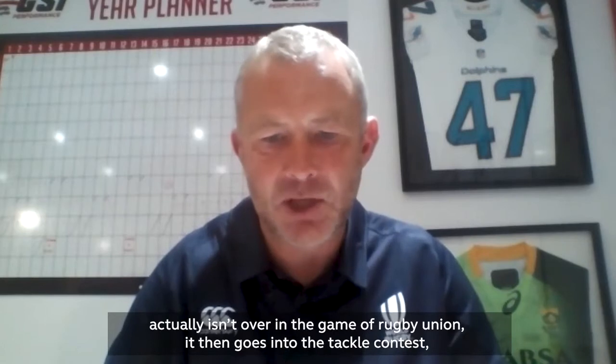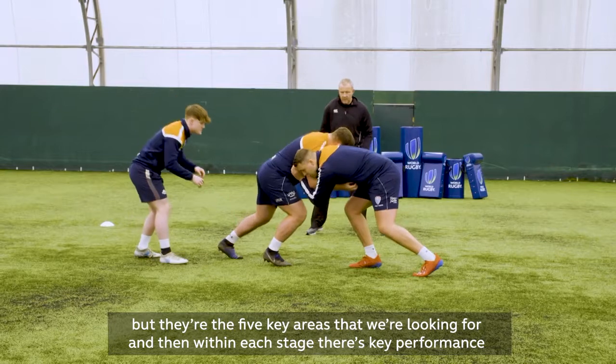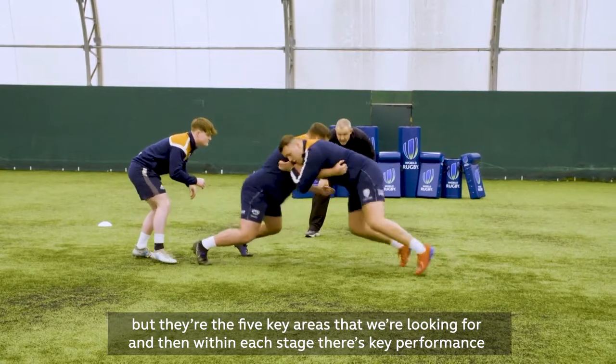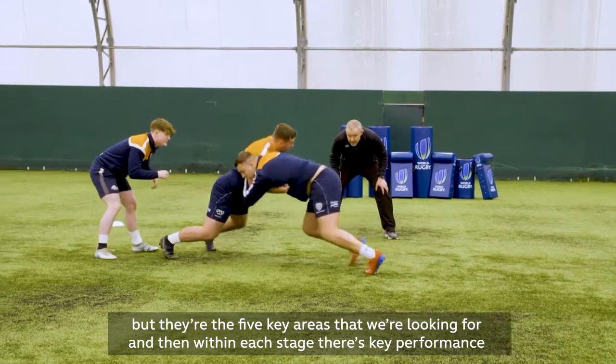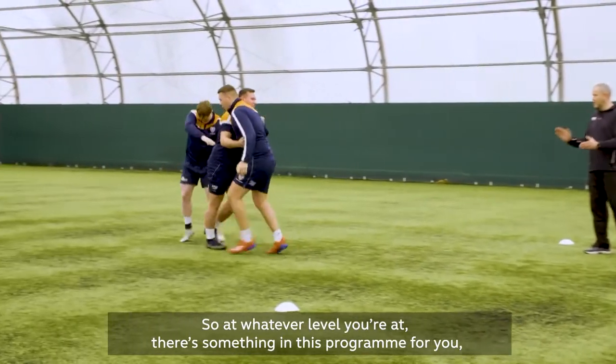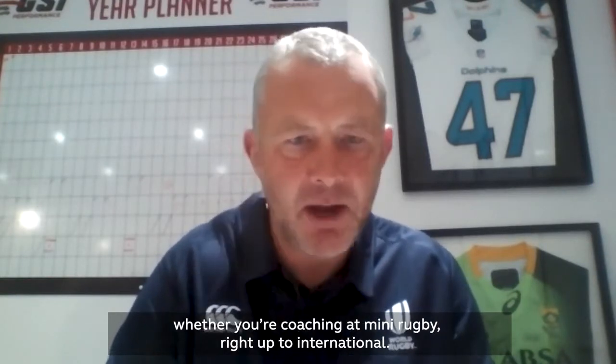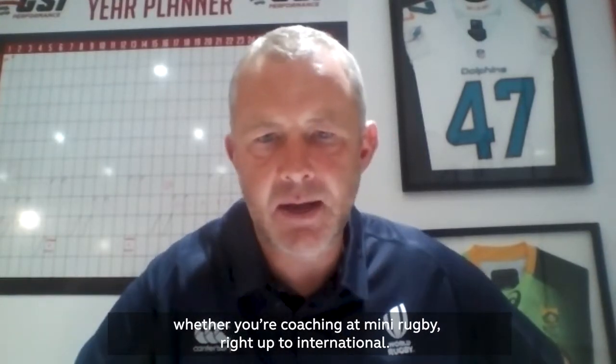Remember the tackle actually isn't over in the game of Rugby Union — it then goes into the tackle contest — but those are the five key areas we're looking for. Within each stage there are key performance indicators that break it down even further. So at whatever level you're at, there's something in this program for you, whether you're coaching at mini rugby right up to international.